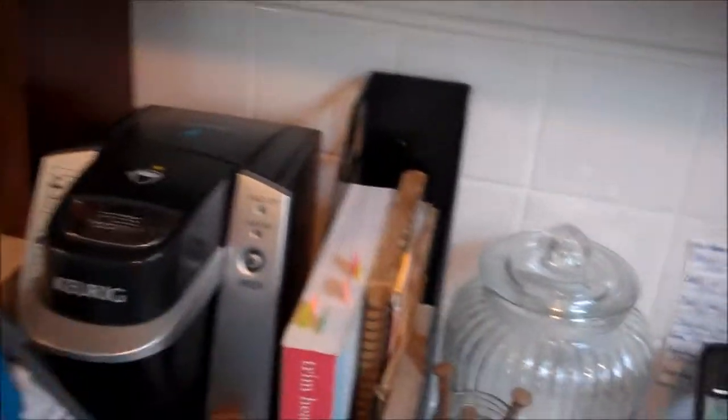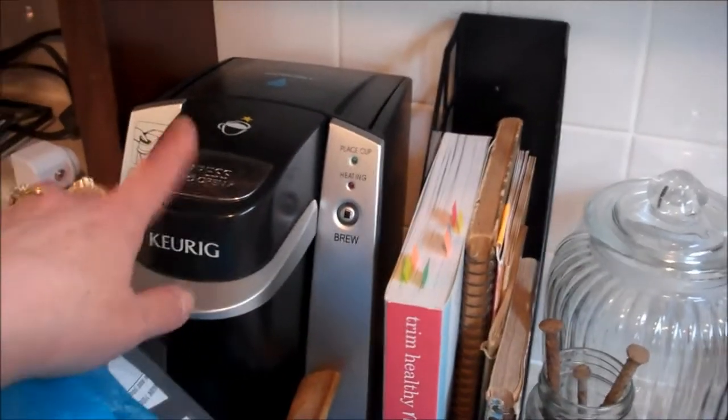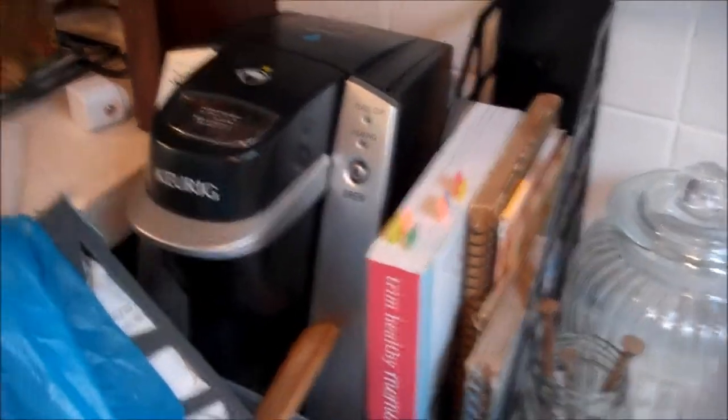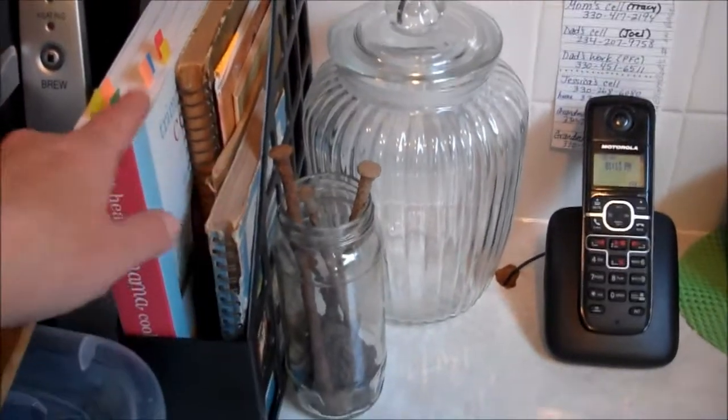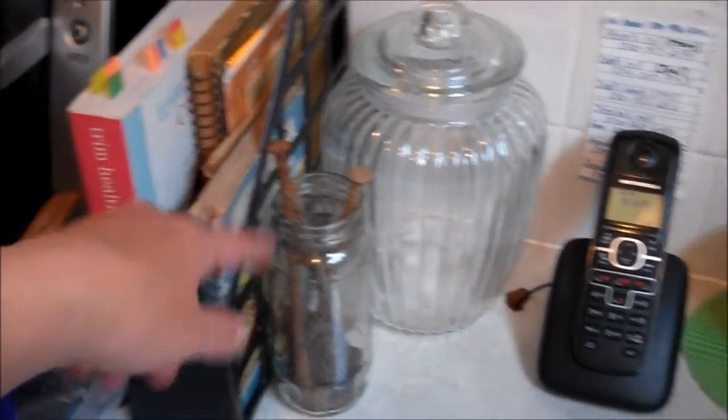I even use the top of it as storage, and I have some shelves up there. Back here I keep a Keurig. I've had one for years — I rarely use it, but I keep it out for when I do want to use it. And I have some cookbooks — some old ones right here that I don't really use, but I might use them for something.